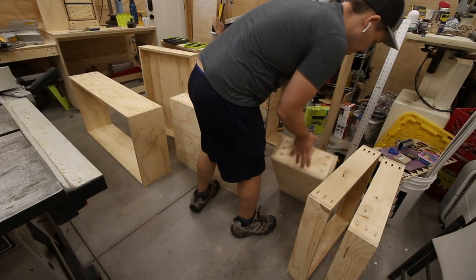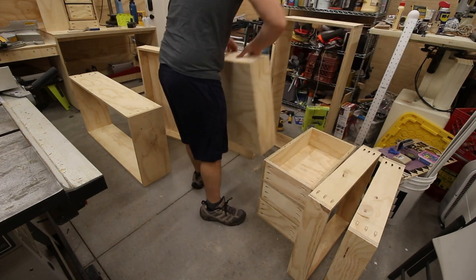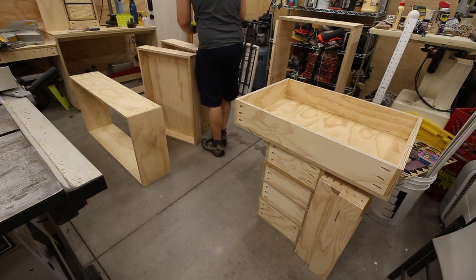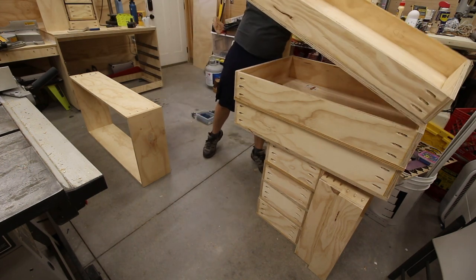I couldn't wait to install all the drawers all at once — I was running out of space on the floor in my shop, so I began to install them as they were constructed, making sure to let the glue dry overnight first to make sure no glue squeeze out would gunk up the drawer slides, which could happen if it leaked out while installed in the cabinet.